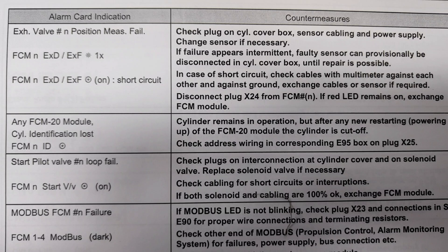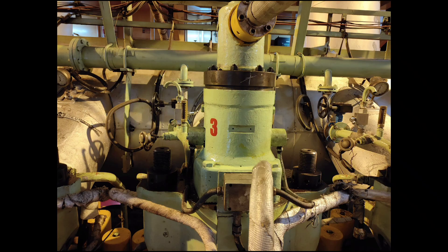As per the maker, you can see here they say: check the cables, check the connections, and if necessary, change the sensor.